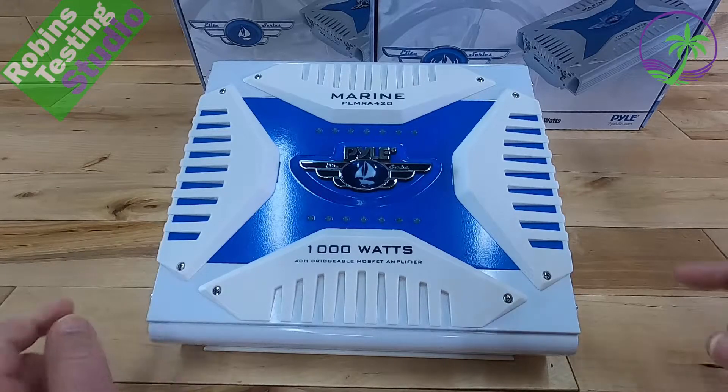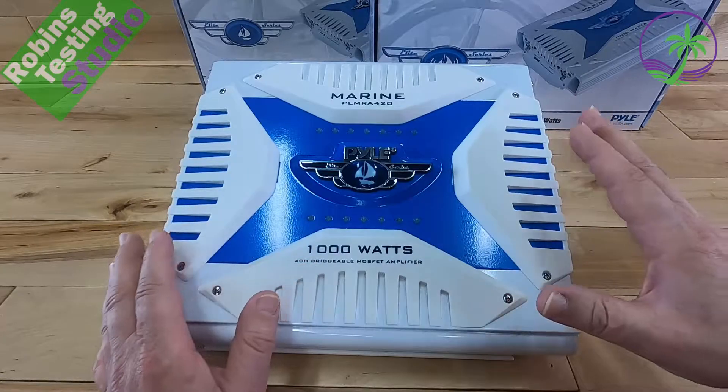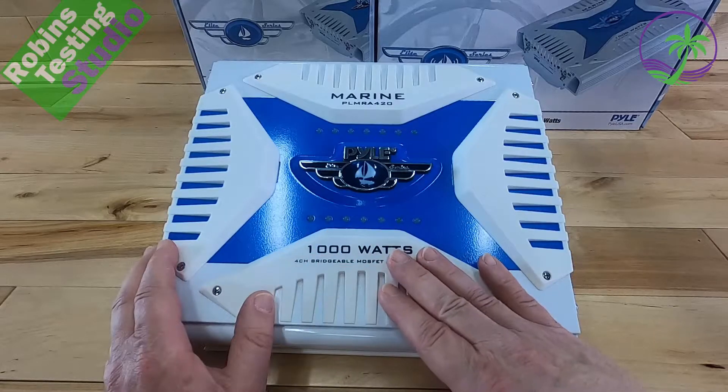Hi there, Robin here. In this video we're going to be talking about Pyle's Elite Series. This is their marine amplifier, the PLMR-A420. It's their 1000 watt amplifier and we're going to get into details on that in a minute.